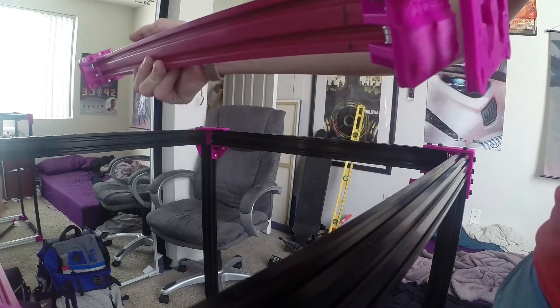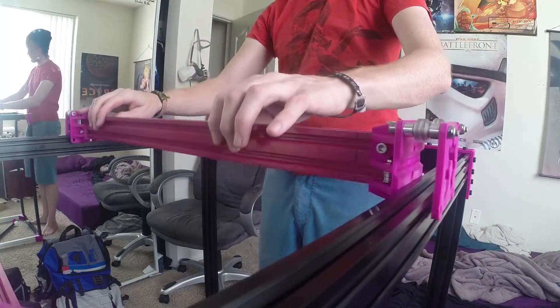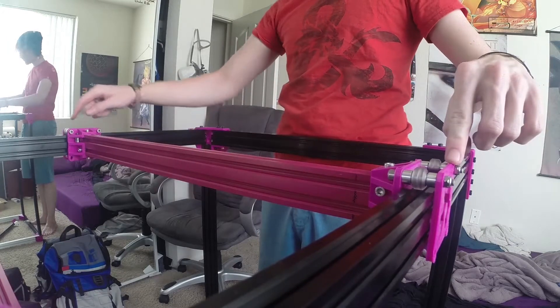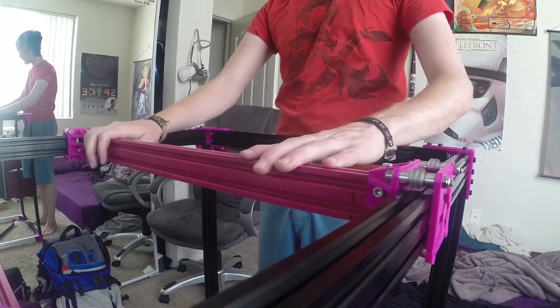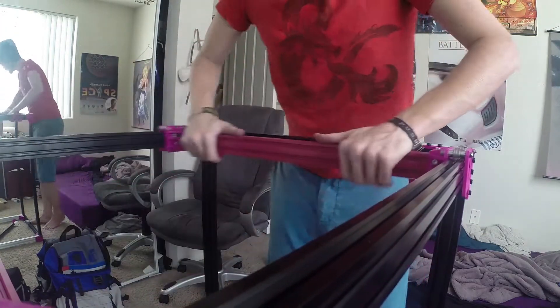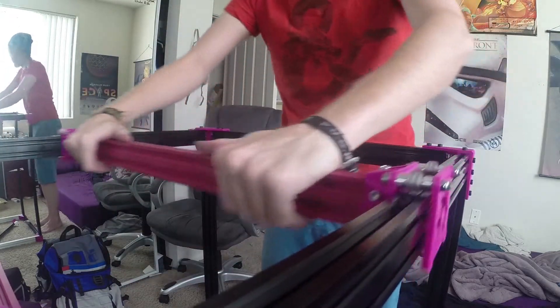You can see the bearing assembly and the wheels sitting on there once you get it all nice and squared. Make sure it's square, give it a test, make sure everything is nice and solid — and then get carried away because it's entirely too much fun playing with near frictionless rolling.